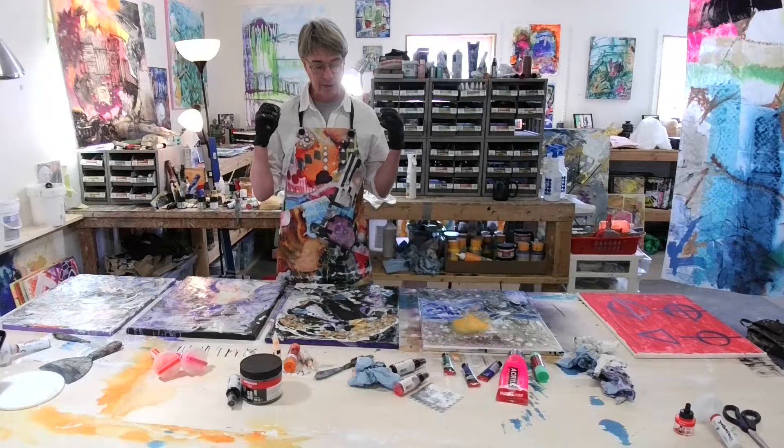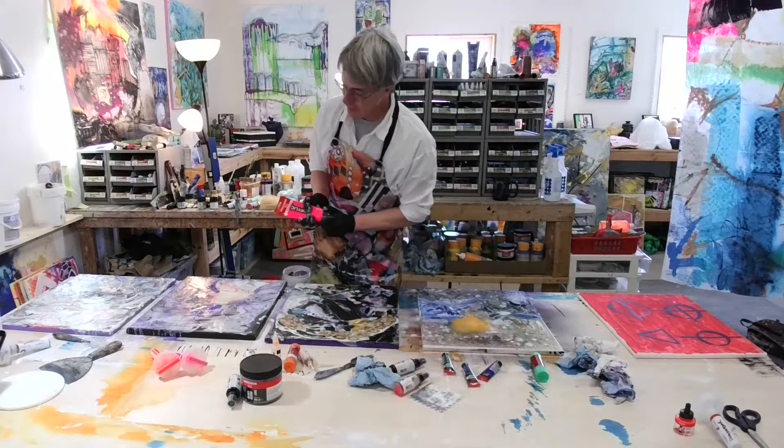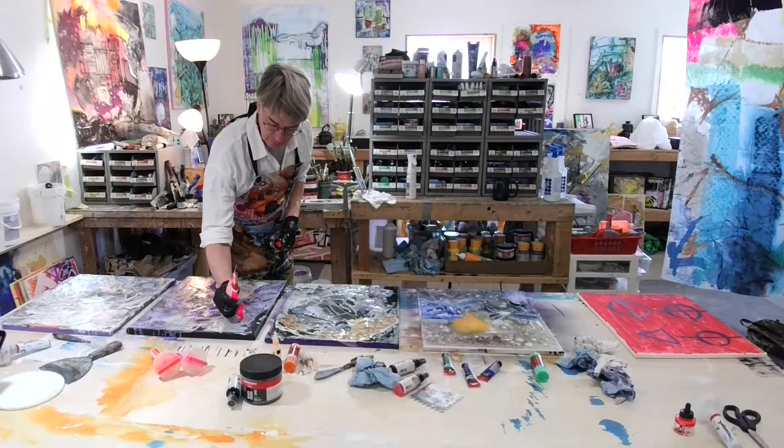As this dries, I can go back in with more charcoals and pastels and add different blocks of color. In fact, I'm going to add some hot pink to this one — just kind of work it in a little bit.